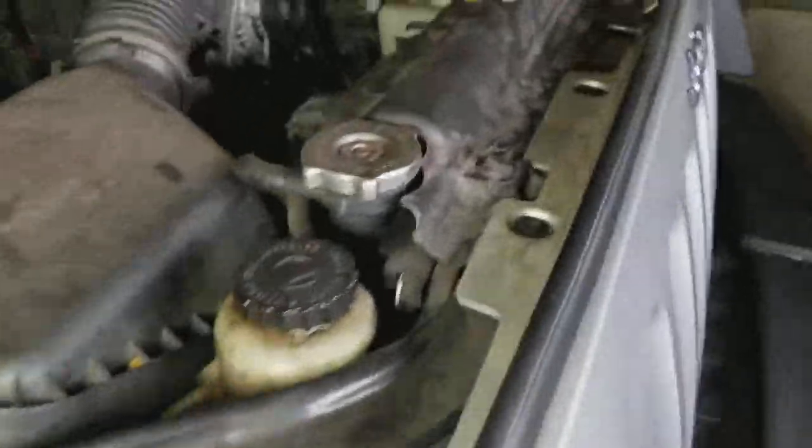This Jeep has never been in salt water. It's been across a couple of rivers.